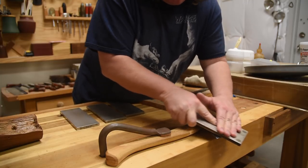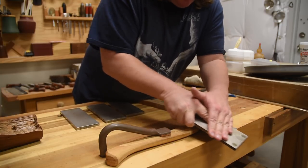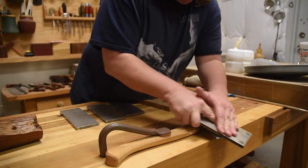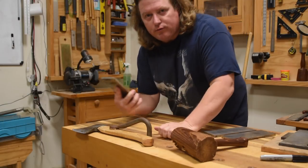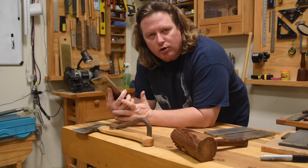If it's a single bevel axe — like if you are hewing or something like that — then you would just have to flatten one side and sharpen the other like a normal tool. From there, it's just a matter of flipping and repeating, going through your finer and finer grits.